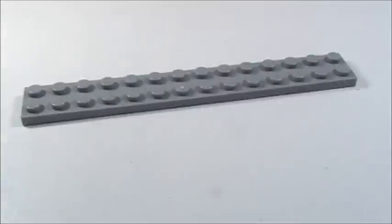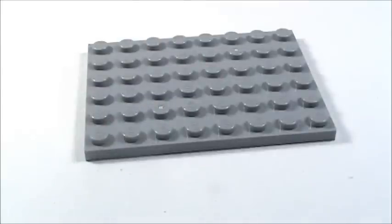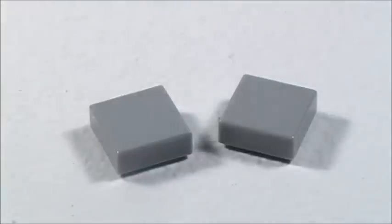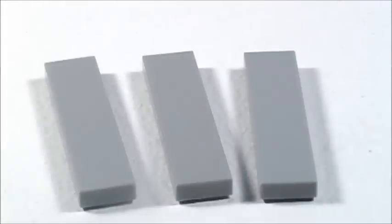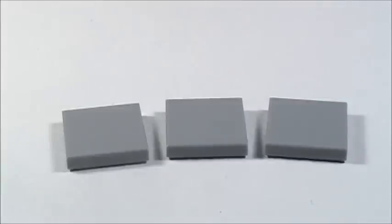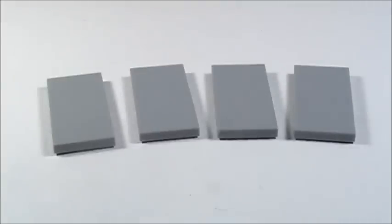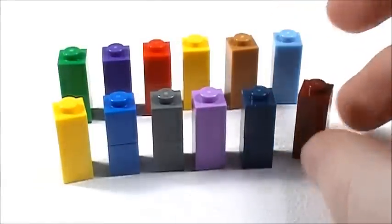In gray I'm using: 1 1x6 plate, 2 2x3 plates, 1 2x14 plate, 1 3x3 plate, 1 4x6 plate, 1 6x8 plate, 2 1x1 tiles, 2 1x2 tiles, 3 1x4 tiles, 2 1x8 tiles, 3 2x2 tiles, and 4 2x4 tiles. I'm also using a bunch of 1x1 bricks in different colors to represent books. And those are all the pieces that you will need.